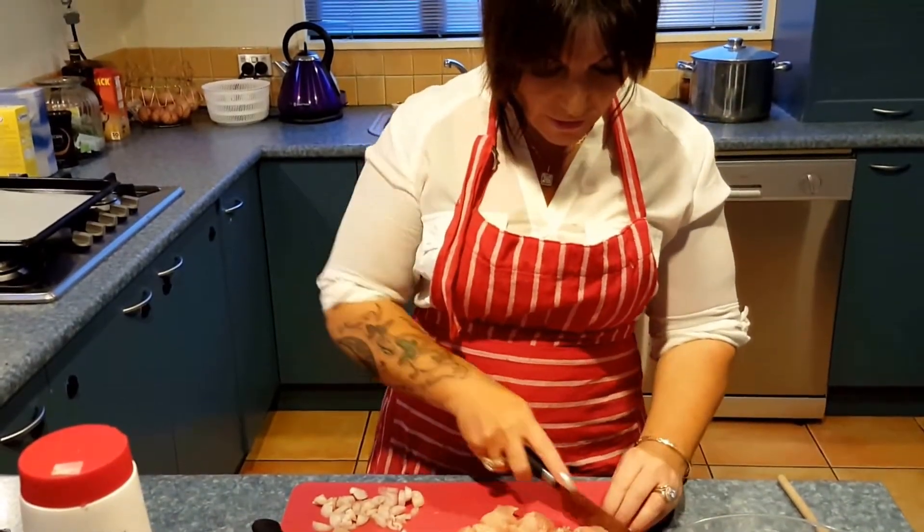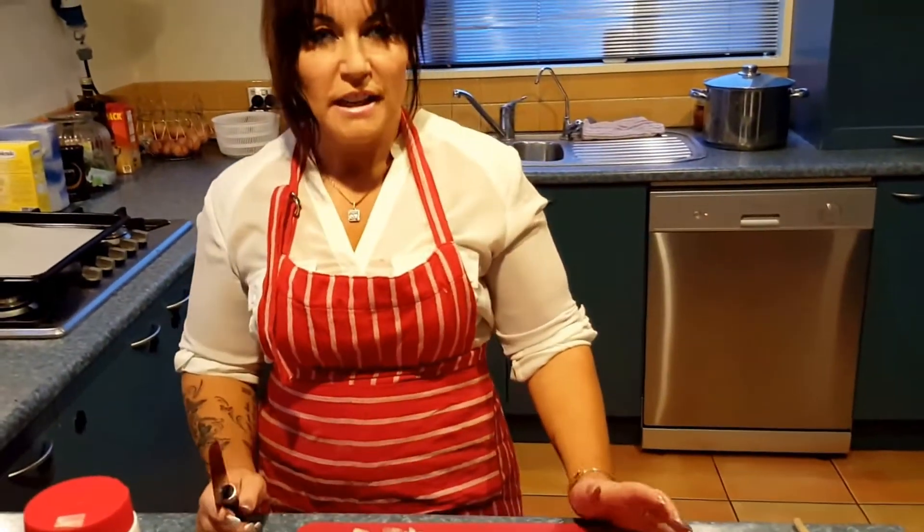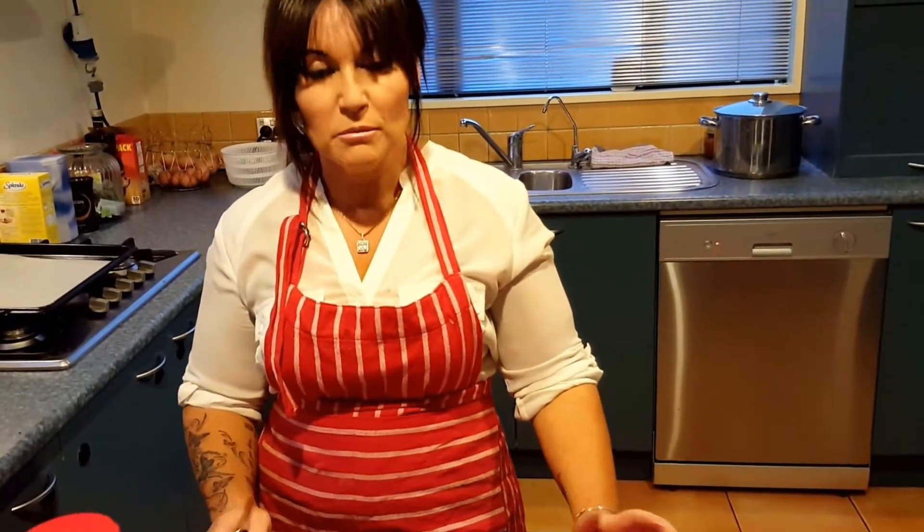Hi everybody and welcome to my kitchen. I promised I would post some recipe videos, so I thought no better time than the present — I've got to cook dinner tonight, so why not make something you guys can have over the weekend before you start your detox. So what I'm going to make for you are the gourmet chicken sausage rolls.